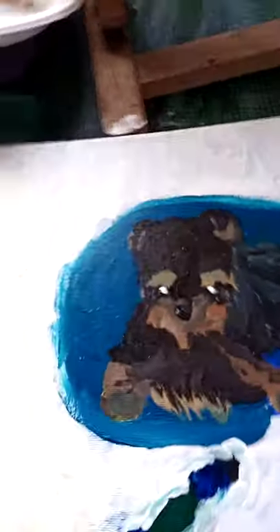I have finally completed my picture of Tyrion, the Yorkshire Terrier. This is going to my brother.